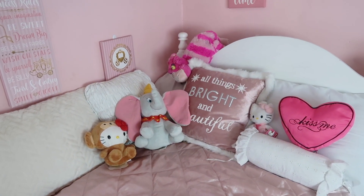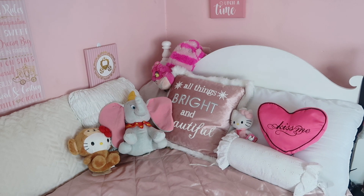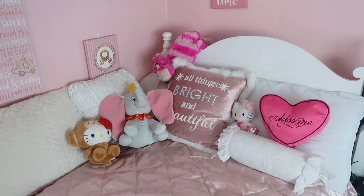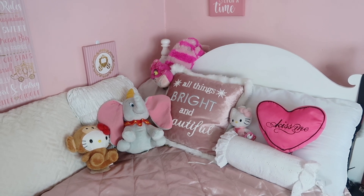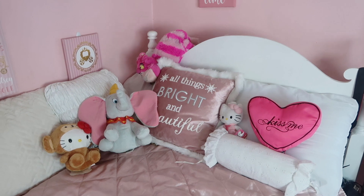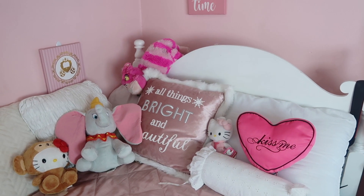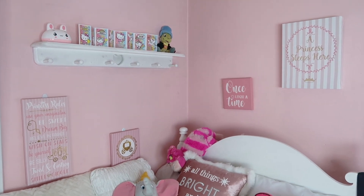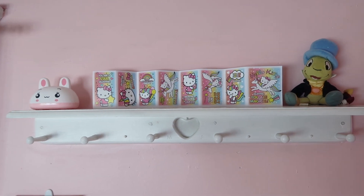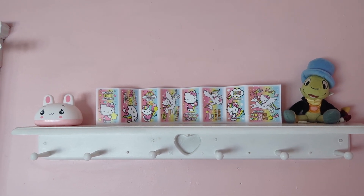Over here is my bed. I am on the market for a new comforter — I want to make it pink, but I also don't want to let my dog on the bed because he has ruined so many comforters, chewing his bones on my bed and jumping on it with dirty paws. I love him to death but he just destroys everything. Anyway, I just have a bunch of Hello Kitty and Disney plushies, as well as this 'kiss me' pillow that I thrifted a couple of weeks ago. Up here I have some canvases from Burlington that say 'a princess sleeps here, once upon a time' and 'princess rules.' And then up here I just have this little soap holder used as decoration, some Hello Kitty Valentines from Dollar Tree, and a little Jiminy Cricket plushie.